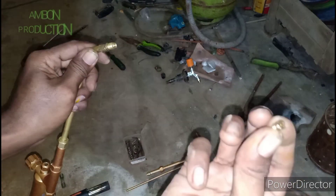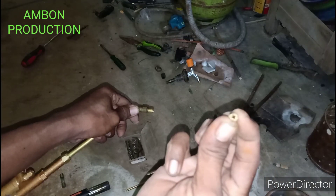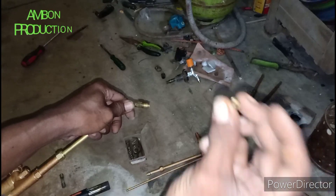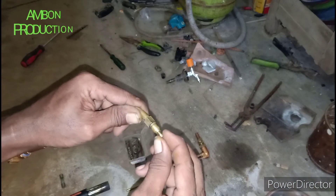Kemudian kita siapkan jarum, ini yang dari karburator motor. Dratnya kan sudah pas masuk sini.